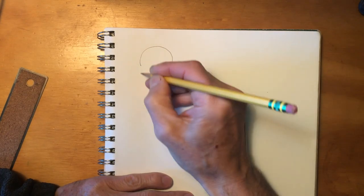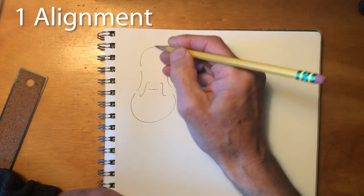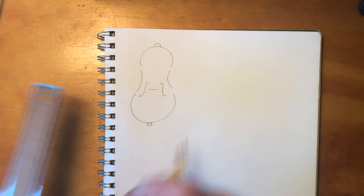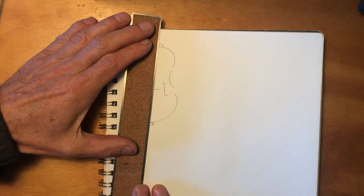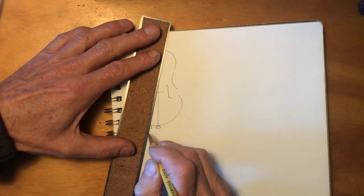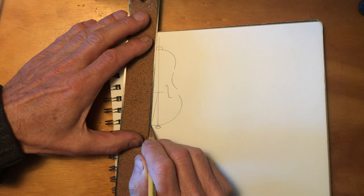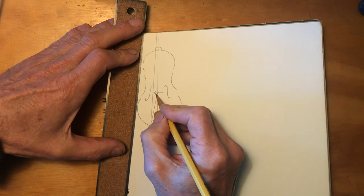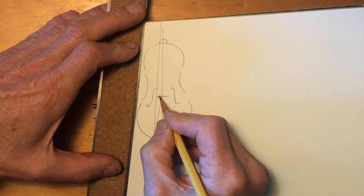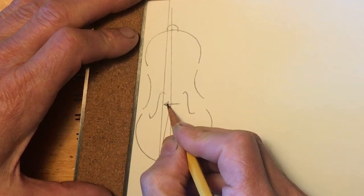There are five measurements to keep track of when setting the neck. You want the strings to run in a straight line, starting from the button at the top, passing over the bridge in the center of the F-holes, and ending with the end pin at the bottom. There are numerous ways that can go wrong — if the button is off to one side you'll end up with a kink in the string. It won't stay like that for long; the string will pull and straighten itself out, pulling the bridge to one side.